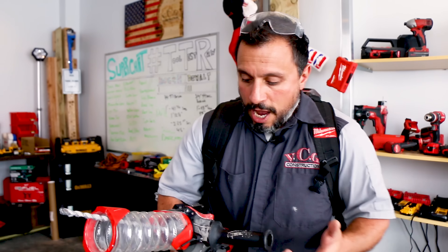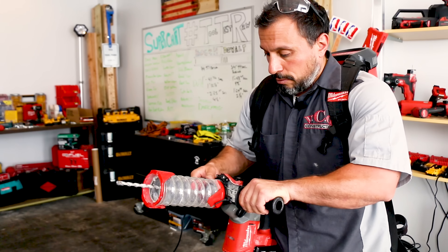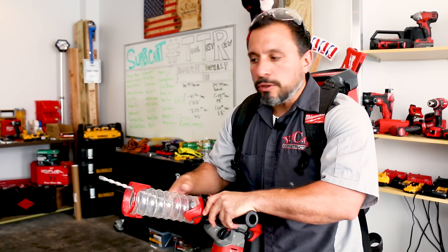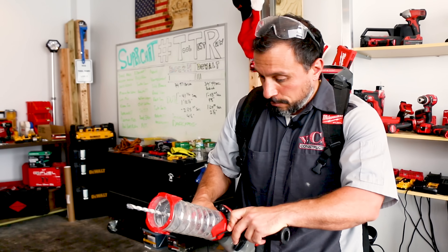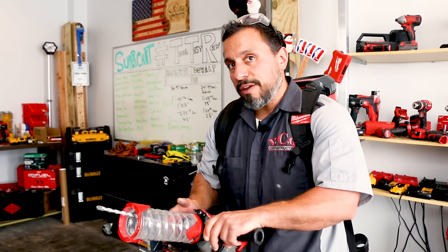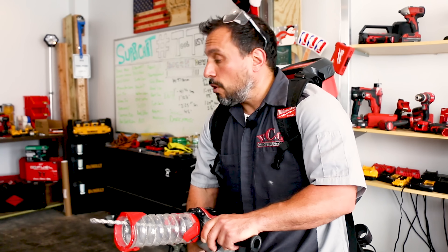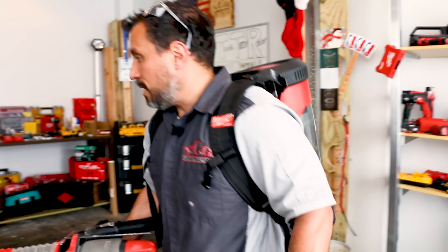Especially with the vacuum, it seems like a very viable solution for eliminating airborne particulate. Here's the reality: I literally need to drill that hole to run Cat 5e cable outside through that wall, and I need to pull this dust trap off to get the length I need. That's the reason we don't always do job site videos — it just never works out the way you want it to, and you can't slow down the jobs.